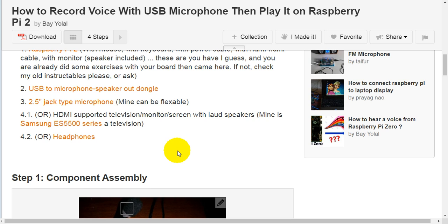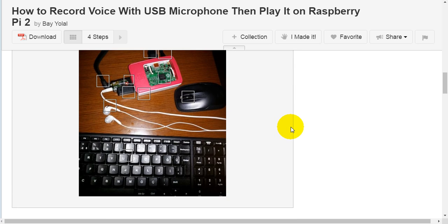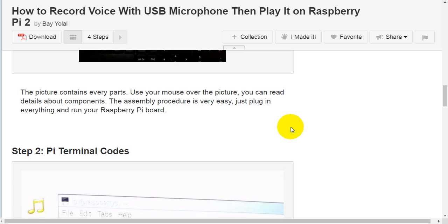Step one: component assembly. The picture contains every part. Use your mouse over the picture and you can read details about the components. The assembly procedure is very easy — just plug in everything and run your Raspberry Pi board.